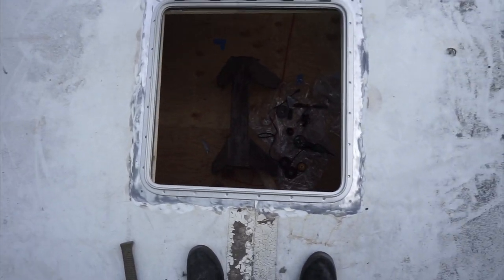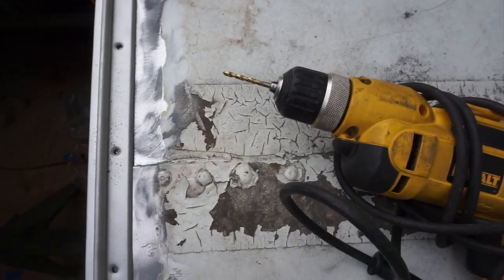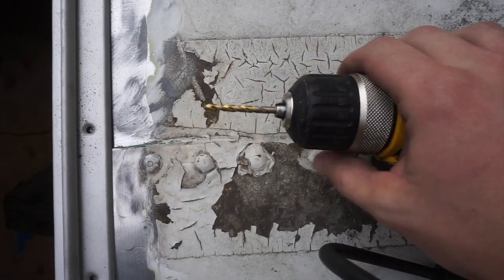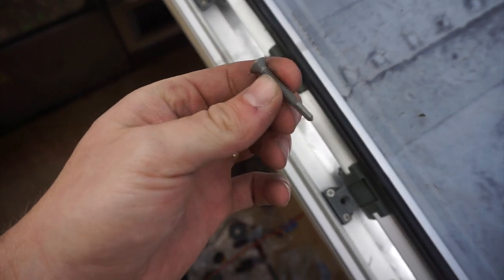Now that I've got my hatch in, the next step is to drill out these holes. Because I'm using a number 12 zinc plated screw, I need a size 5/32 drill bit. For this hinge, because the instructions say they want me to use a size 10 screw, I'm using these size 10 self-tapping tech screws.